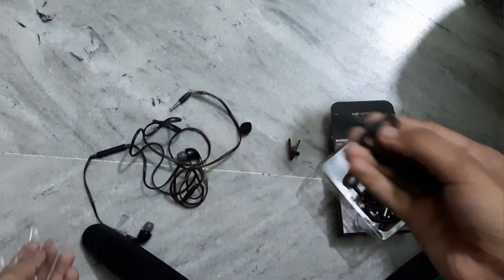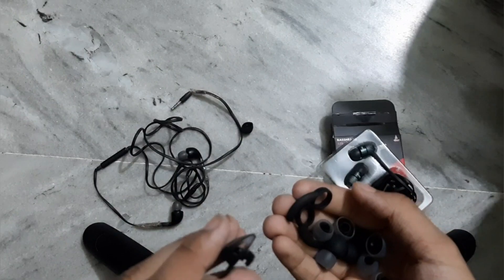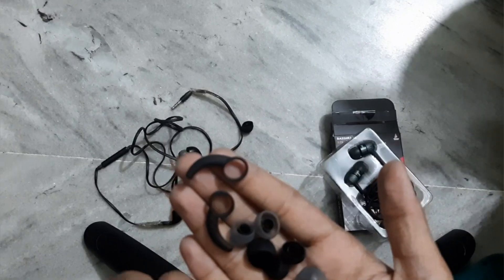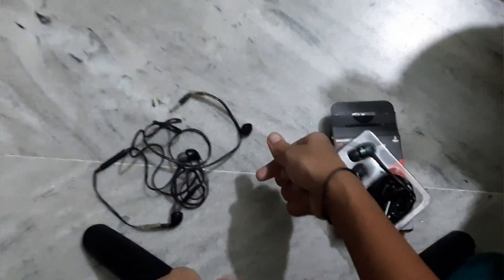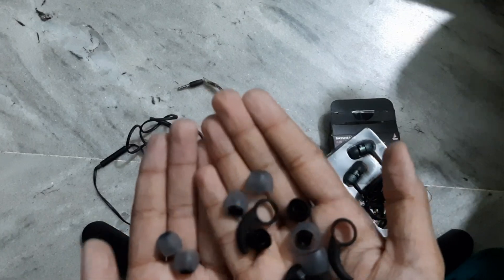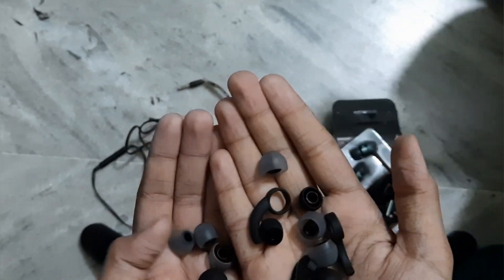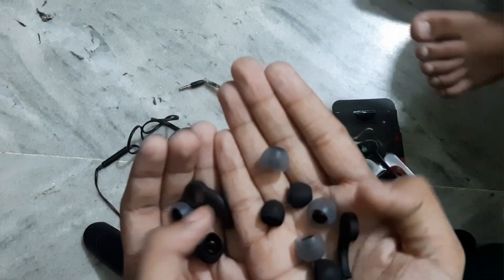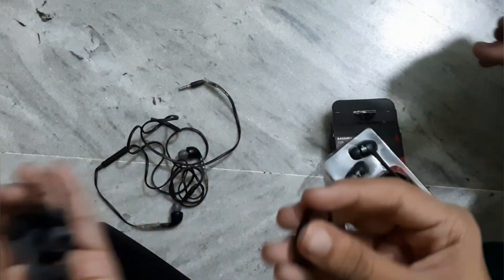We get a pouch. What is inside this? A lot of ear tips are included — they are rubber type used to hear. There are 5 pairs of ear tips given inside.